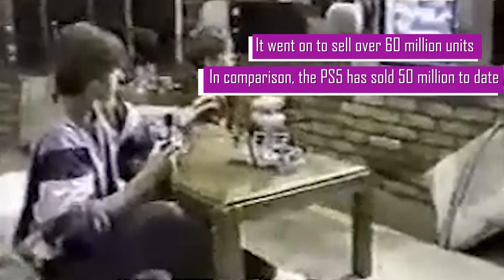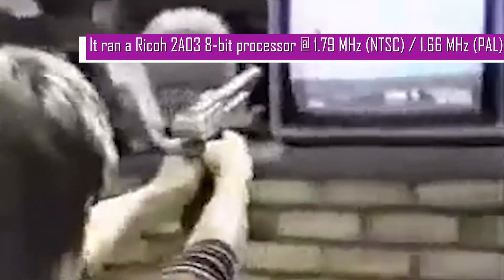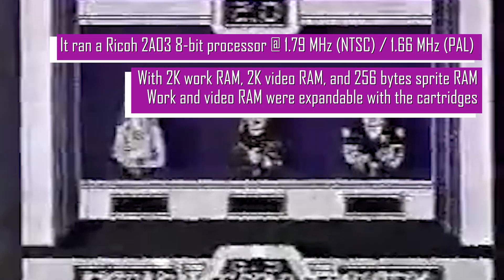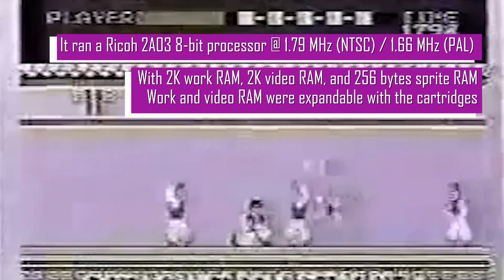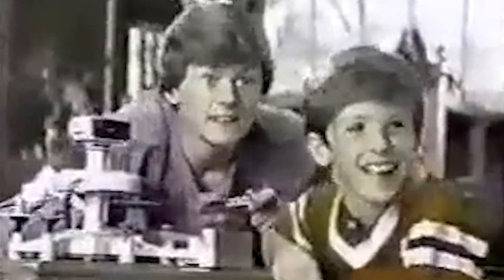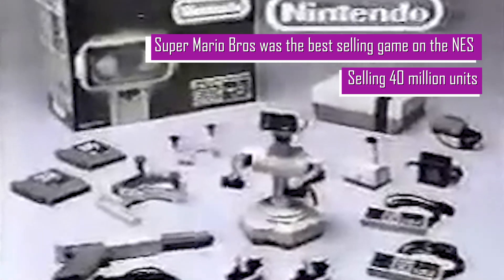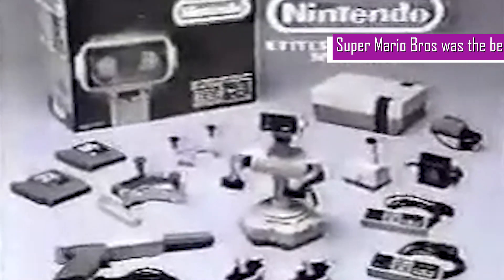Will you be the one to witness the birth of the incredible Nintendo Entertainment System? The one to play with Rob, the extraordinary video robot — batteries not included. He helps you tackle even the toughest challenge. Will you be the first to raise the incredibly accurate Zapper and play games like Duck Hunt, action-packed Hogan's Alley, and high-flying Kung Fu, each sold separately? Will you be the one to experience the Nintendo Entertainment System? Comes with Rob, Zapper, Control Deck, two controllers, Gyromite, and Duck Hunt.